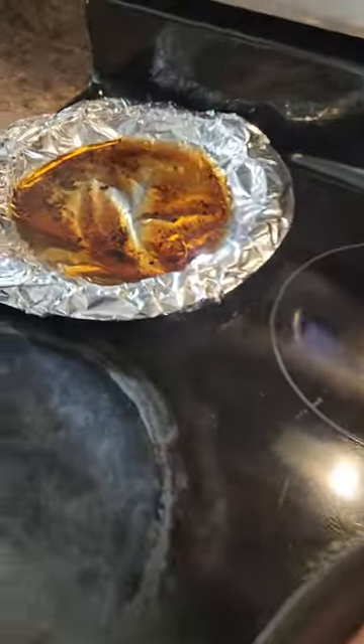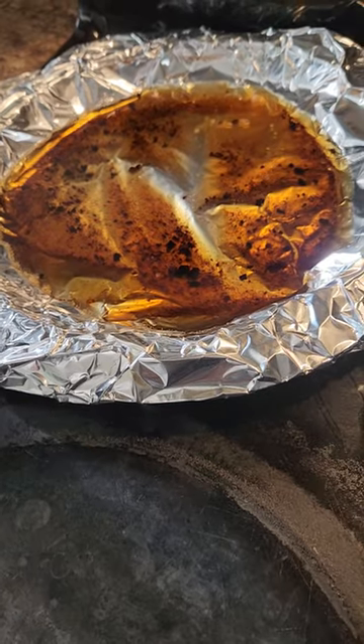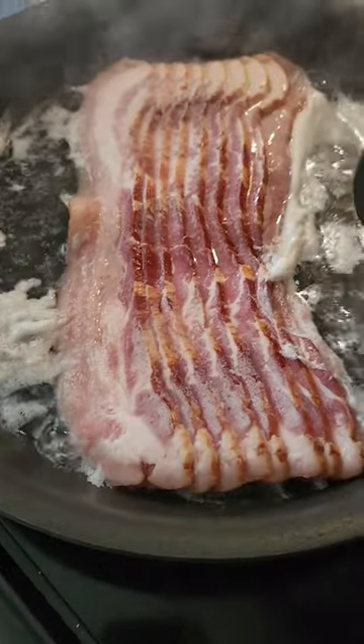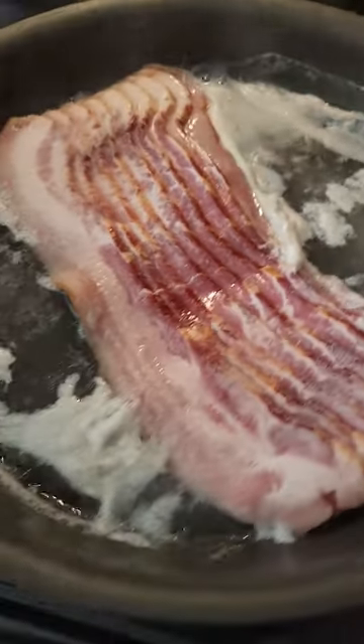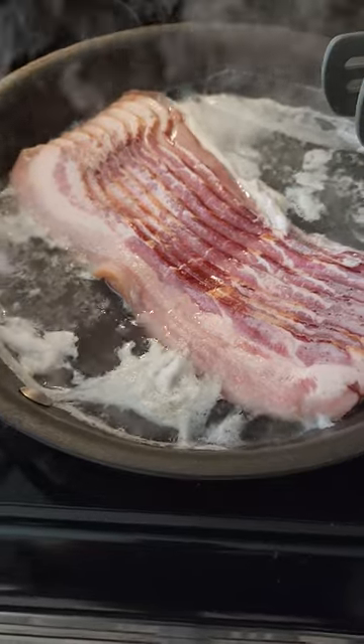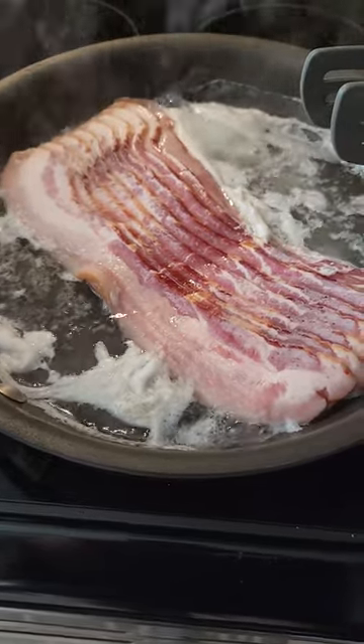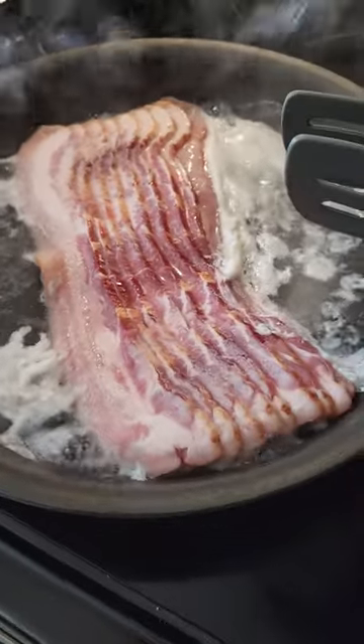I got a paper plate here with some tin foil and that gets rid of your grease. You just let it kind of cool down and you can just toss it away. Most people put it in their sink but then you got to wait an hour or two hours for it to cool down and then you can throw it away — it kind of clogs up your sink, so you can't use it.